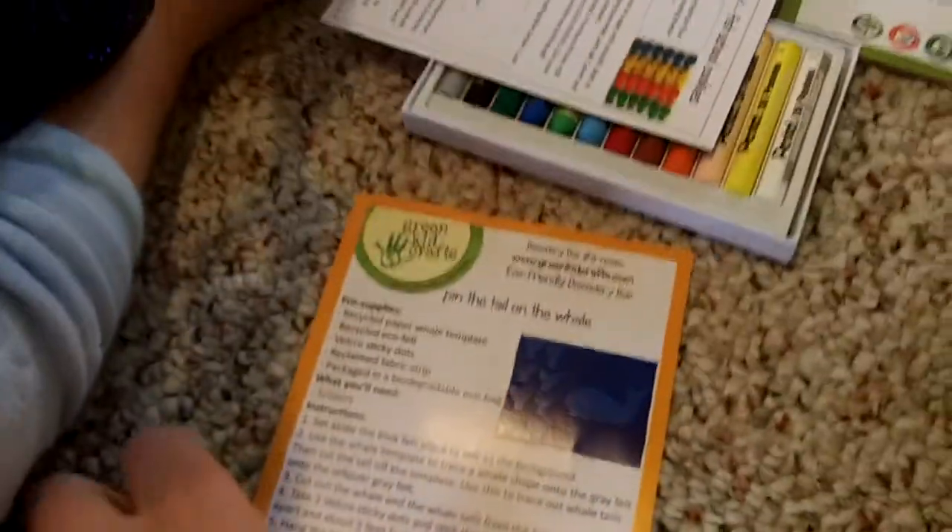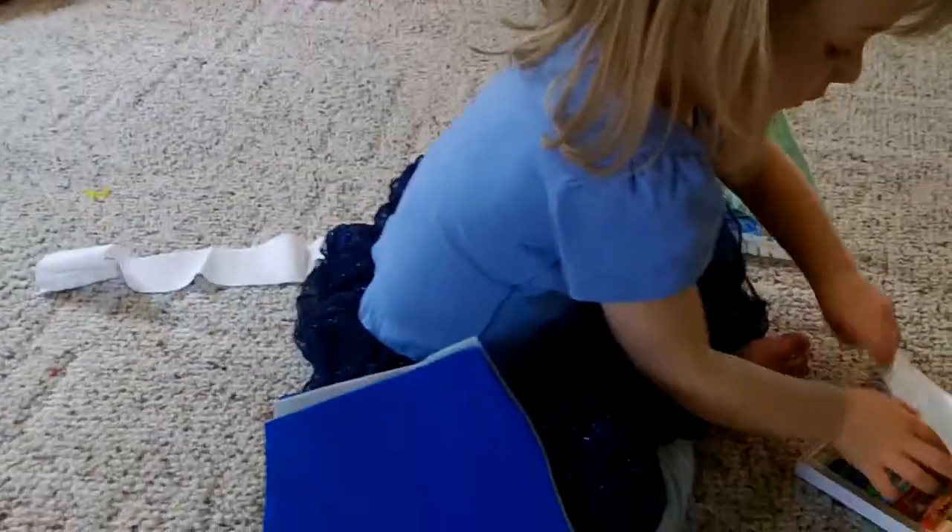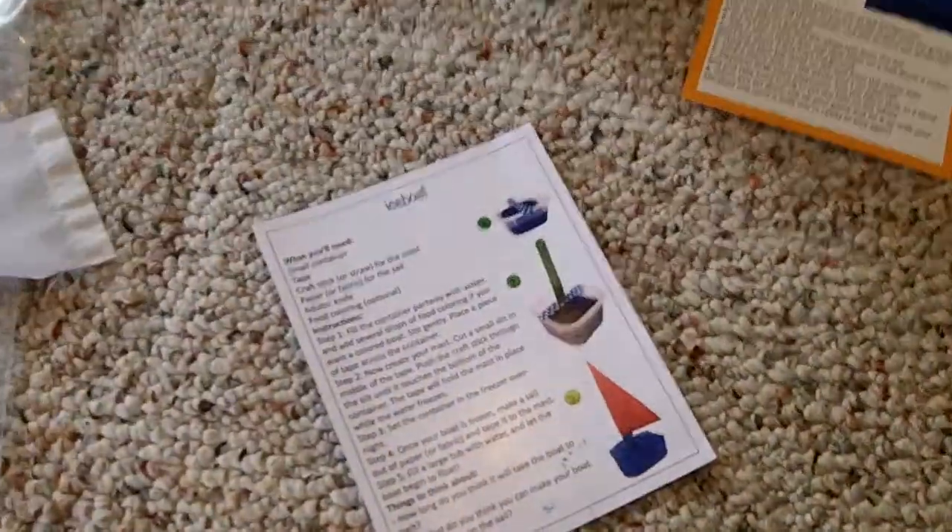This also came with postcards. This is Pin the Tail on the Whale, and it has all the craft pieces to make a Pin the Tail on the Whale. Hannah is playing with them — everything tends to be dressed up lately with her. It has the felt and the white cotton. Before she starts taking everything apart, let me just show you.